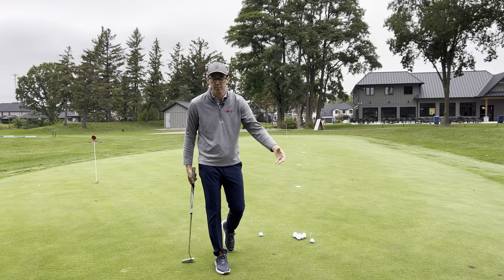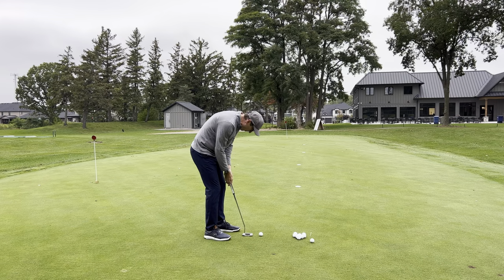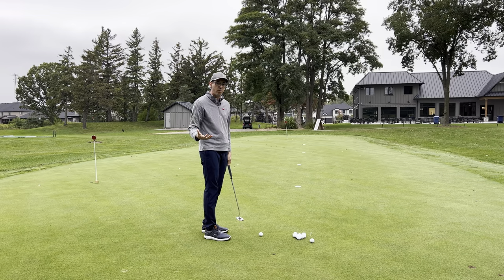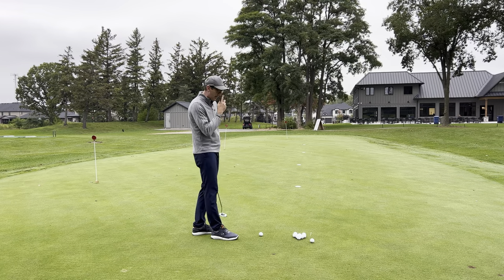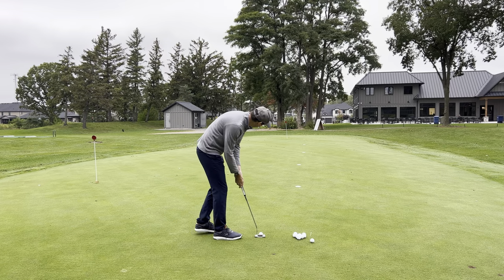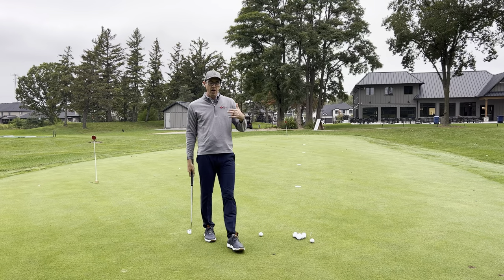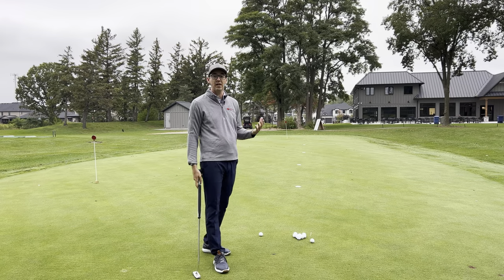Sometimes when players make their practice stroke, they're really worried about technique, which is another important component. But it's like the only time they actually look at the target and try to let their brain register how far away it is, is when they set up — and it might just be for a second. If you look at anything for such a short period of time, we're really going to have a hard time calibrating it.